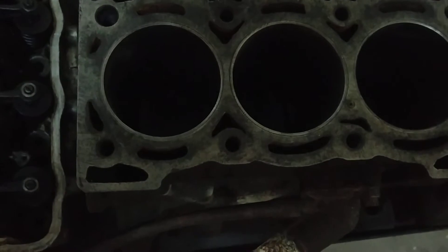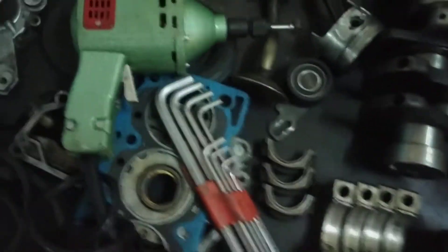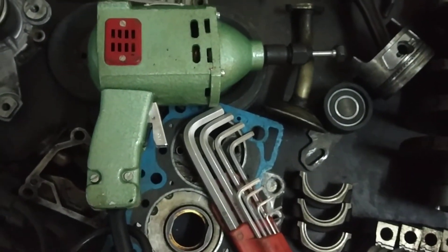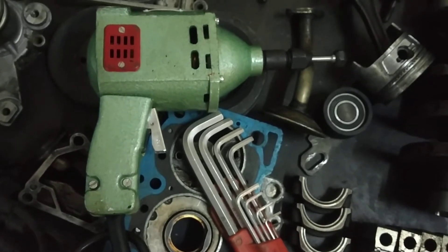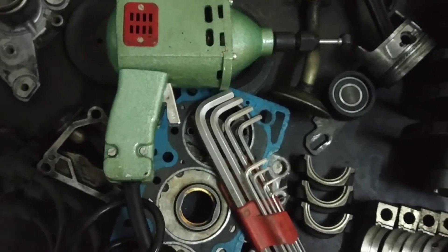After finishing the cylinder ports with a hand-held rotary or grinding tool — you can see here we have a grinding tool — we will finish the intake and exit ports inside the cylinder.